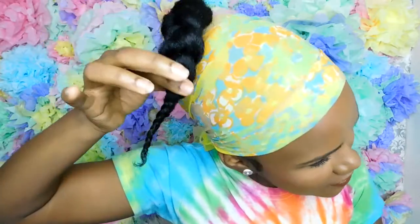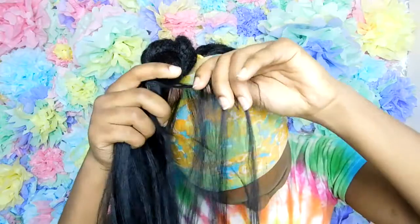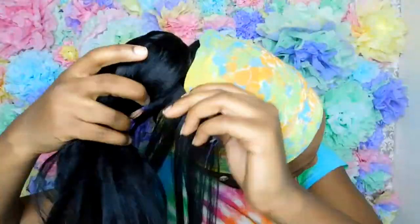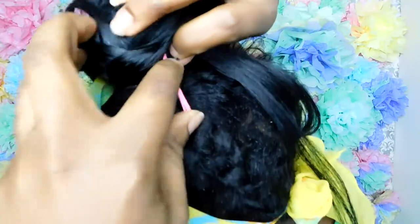Start about halfway up the braid and then start wrapping all the way around until you reach the very top, just like I'm doing now. Once you get to that point at the very end, you're going to bobby pin it and secure it in place.